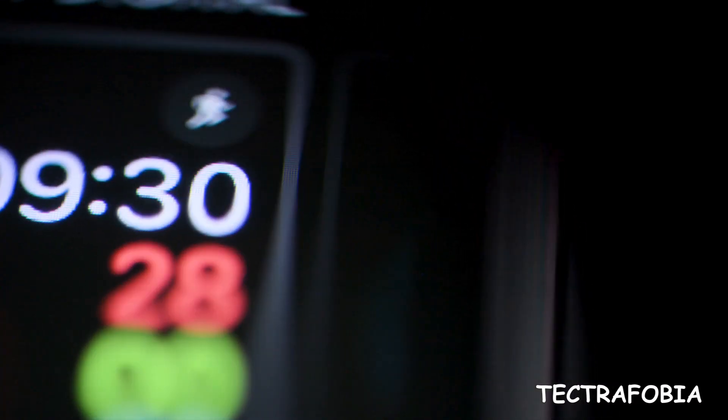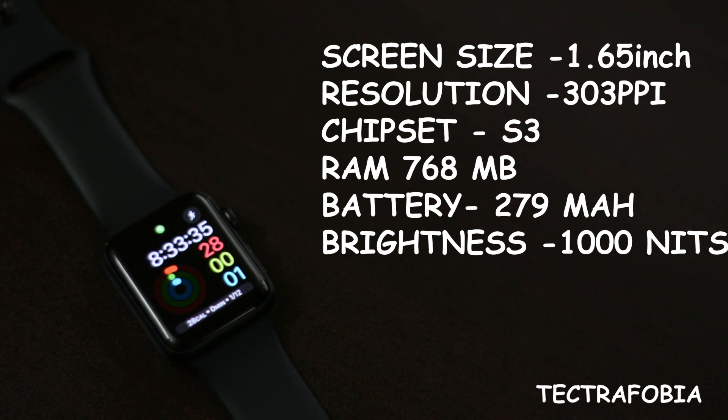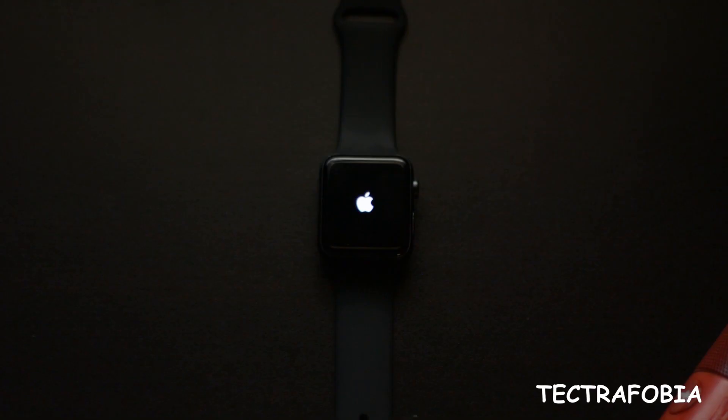We have a display size of 1.65 inch. The resolution is 303 pixels. You can use the chipset, Apple S3. The RAM is 760MB.